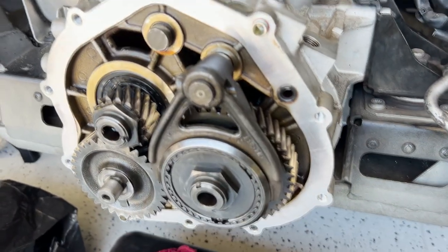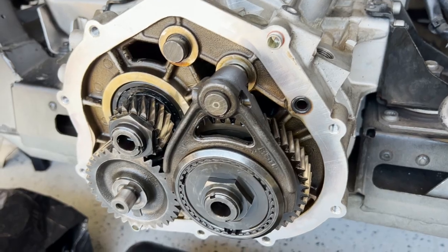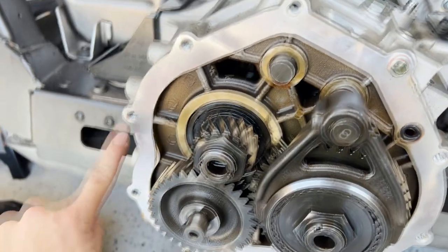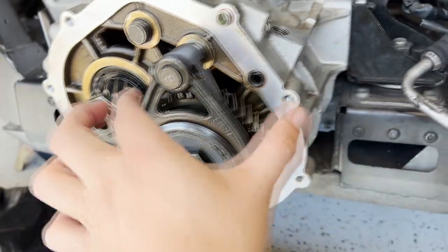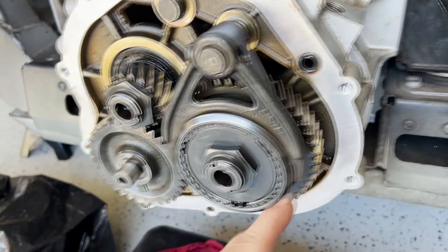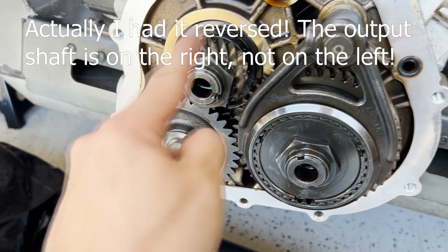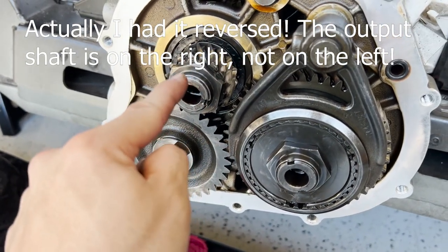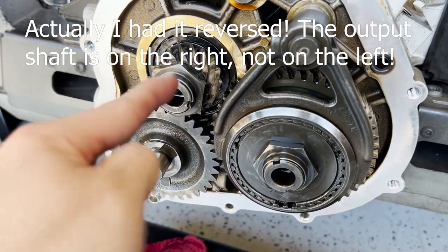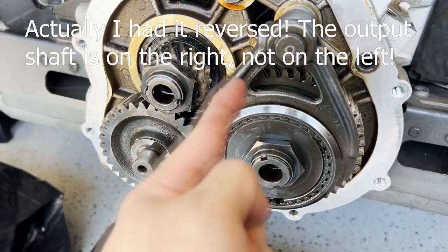I got the rear cover off. That took a little longer than expected, but I was very proud that I didn't mar up this surface as I was prying out that rear bar. This is the shift fork for the reverse gear. Once this engages, it turns this idler gear here, which will then turn this output shaft — the output shaft that rotates the differentials so you can go in reverse.